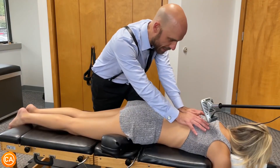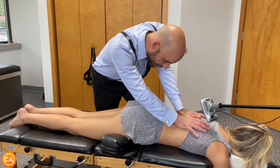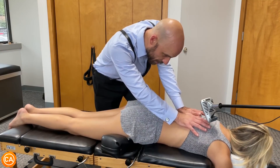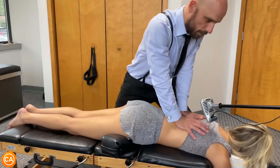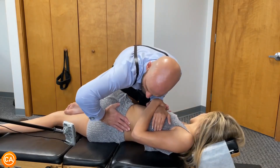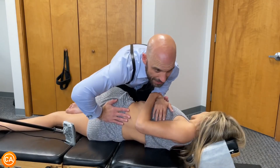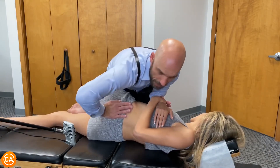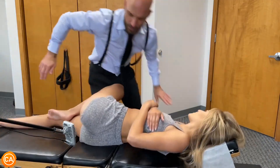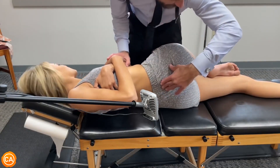Gentle, gentle this time — all the way in, just like that, and then at the top of your breath we'll push. Good — do that again, bring it in, shoulders relax as you breathe out. We're going to bring the shoulder up like this and the hip down — one more breath, then push at the end. Everything's sinking, good. Okay, breathing good.